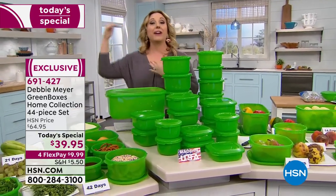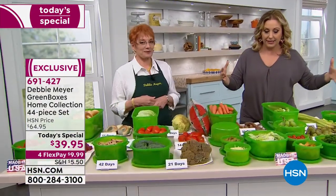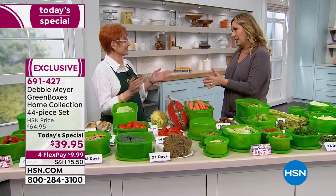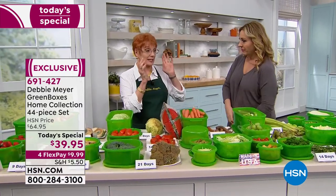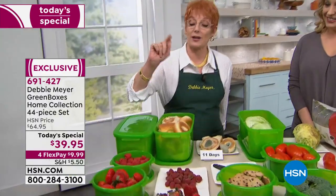We have Debbie Meyer here live in person — she created this starting out with green bags and now we've got the green boxes. I love the green boxes because my sandwich isn't squished and they stack beautifully in the refrigerator. It's a very successful Today's Special — still available if you order right now. This is a huge set, the biggest home collection set I've ever done, with the highest capacity at 870 ounces.